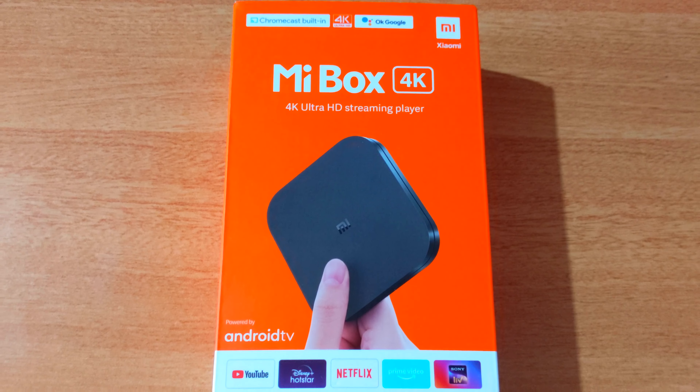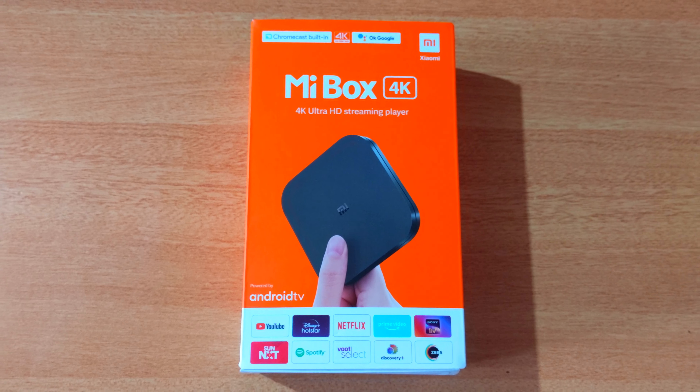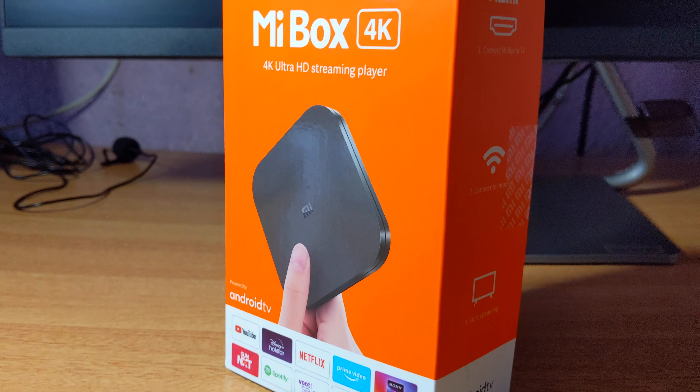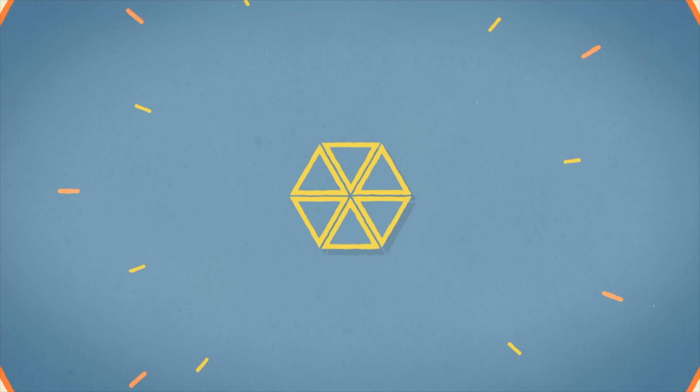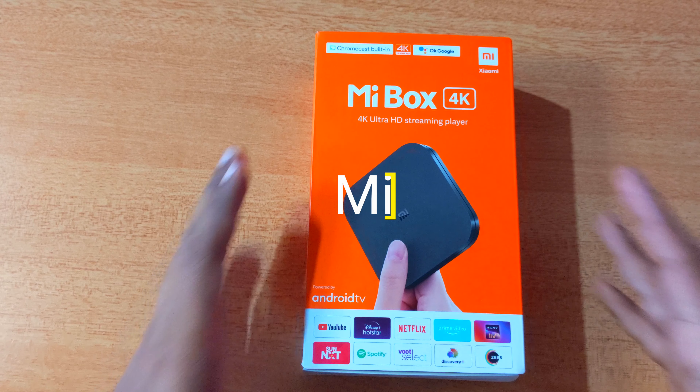You can also use this device. Let's get started. This is the Mi Box 4K Streaming Player. This device is a smart TV device.